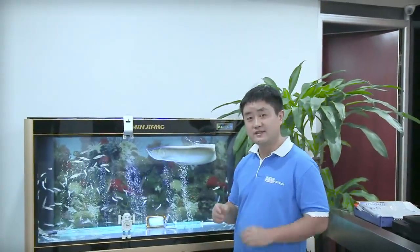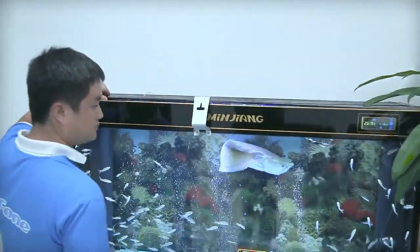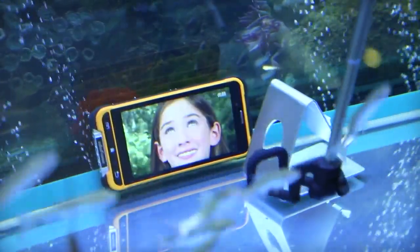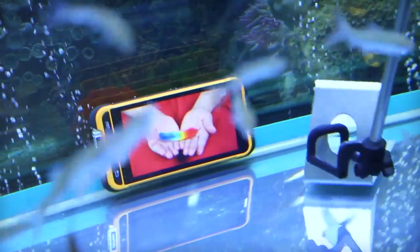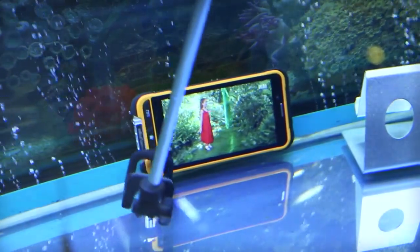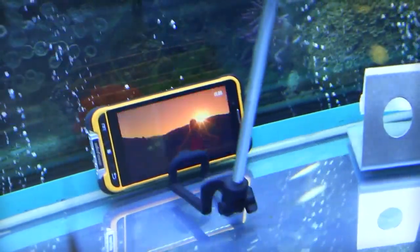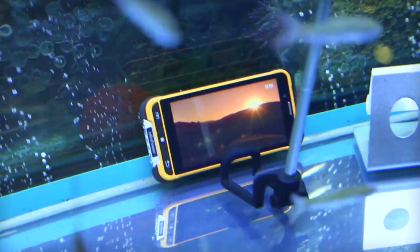Now I will take it out and see if other functions are okay. Now I will take it out. It is very hot. Okay, first I will move this out. Now I will put it... I can't catch it. It is slippery like a fish.